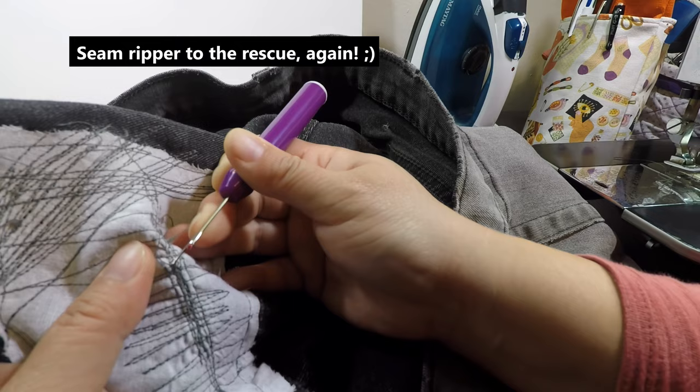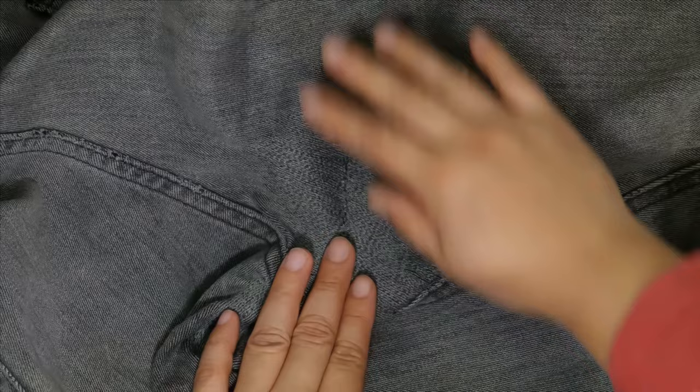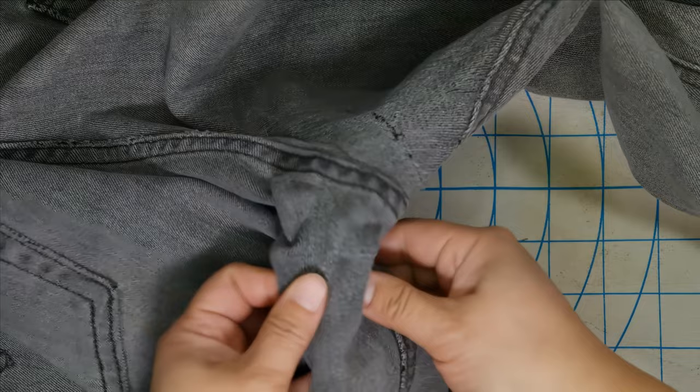And look how beautiful that is. Although I have to say, I wish I had taken out that black thread at the rip spots, because you can kind of see it's visible where the rip was. Sadly, I only had enough time to do two pairs of jeans this week.